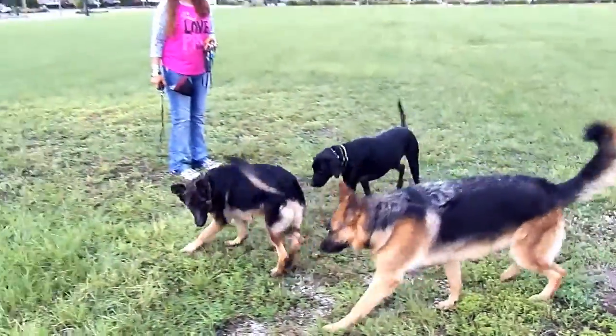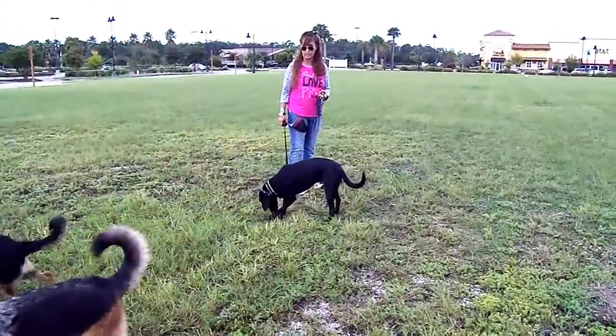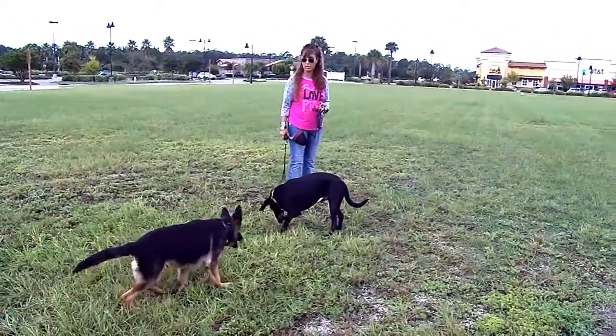All right, let's just do the episode. All right, guys, so we're back. We added Mac and Luna to the mix, because as you recall, Mac and Luna were not good around other dogs.